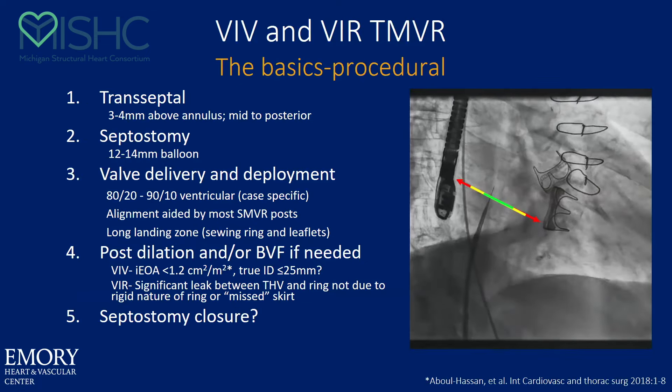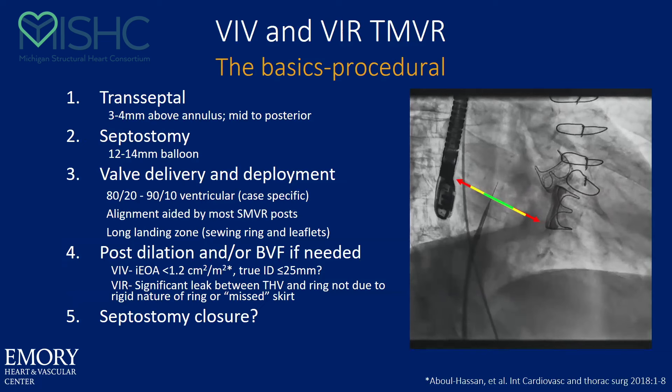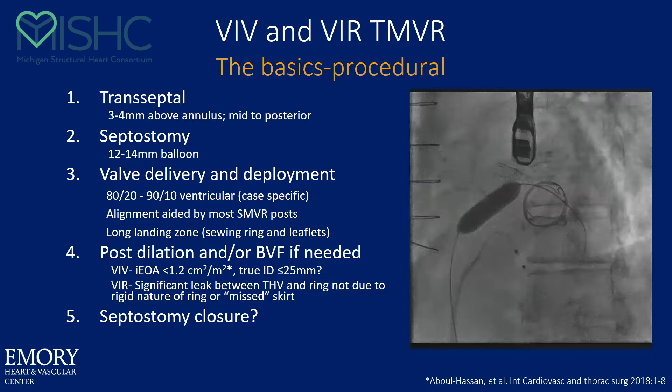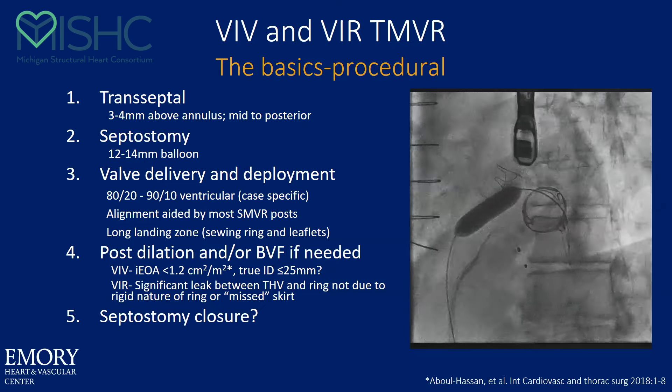The procedure itself is relatively straightforward. It's a transeptal approach now, almost always. I like to be a little bit lower than people think — mainly three to four centimeters, but I really don't like to be over three-five. It's a septostomy with a 12 or a 14 balloon, depending on what size valve I'm putting in. For a 29, I usually do a 14 septostomy balloon. For deployment in general, it's sort of an 80-20 to 90-10 deployment in the valve or in the ring, depending on whether I'm worried about gradients or LVOT obstruction. I think you can make a decision to post-dilate and fracture after the valve goes in. I'd think about it if your valve was less than 25mm or if the indexed valve area was less than 1.2.